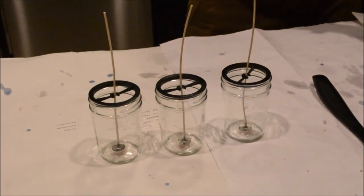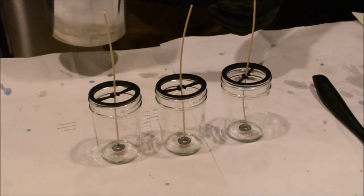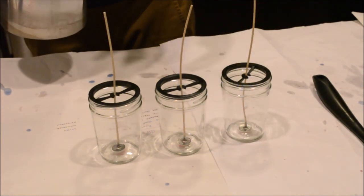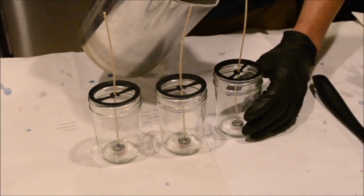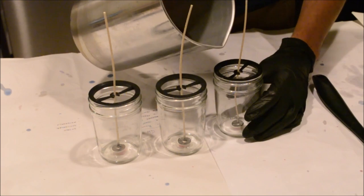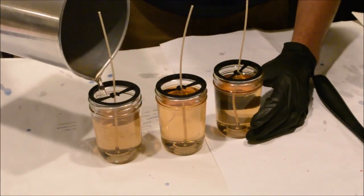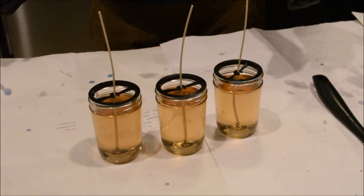My wax is at roughly 135 degrees now, so I'll go ahead and pour it. The recommended pouring temperature for this wax is about 130 to 140 degrees Fahrenheit. I've already got my candle wick holders in place as well. And now we just wait for it to cool down.